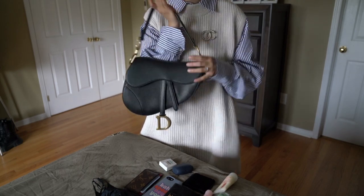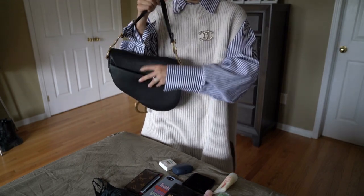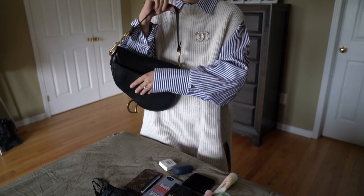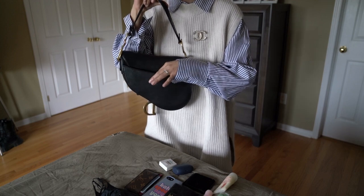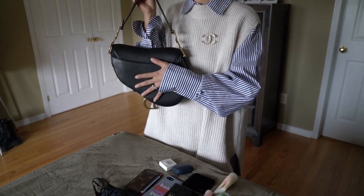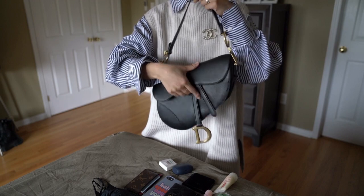They also come in the mini size. It has a back pocket in the back with no magnetic closure. On the leather version there's no closure for the back pocket — I think the oblique monogram canvas version does have a magnet, but not the leather version. The front pocket is a magnetic closure.